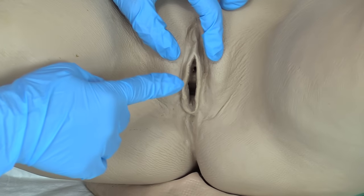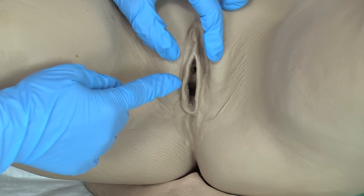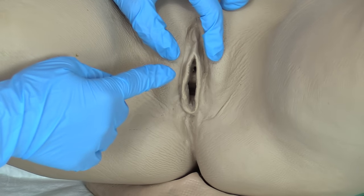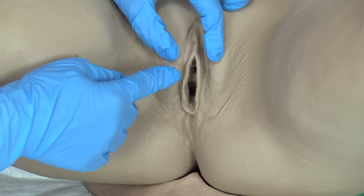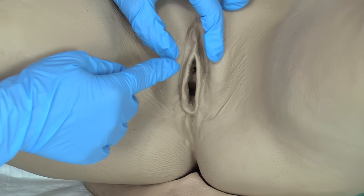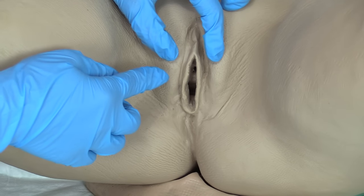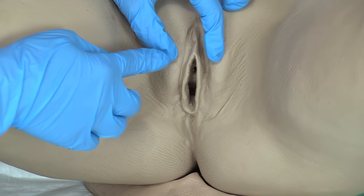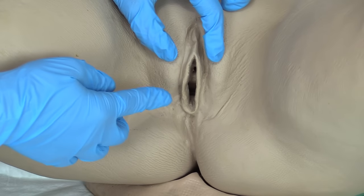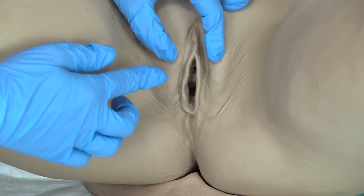If you're having trouble finding the urethral meatus, you could have the patient bear down or try to act like they're urinating — that sometimes relaxes the urethral meatus and makes it more prominent. It really depends on the anatomy of the female; sometimes they're a little hard to find. This is where your helper comes in. You can also use a flashlight or pen light to illuminate the area.